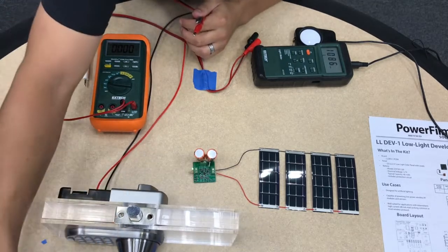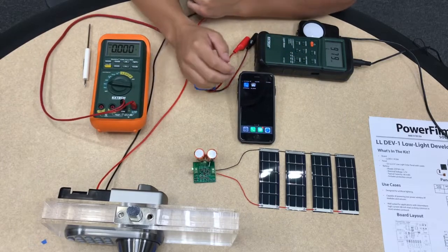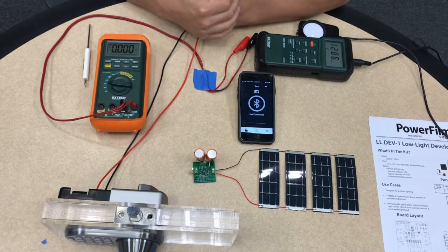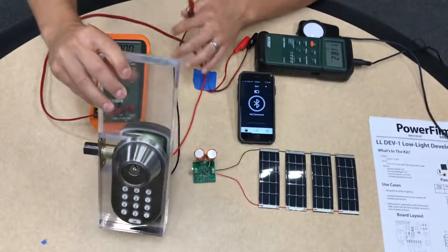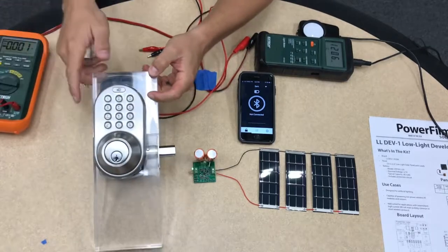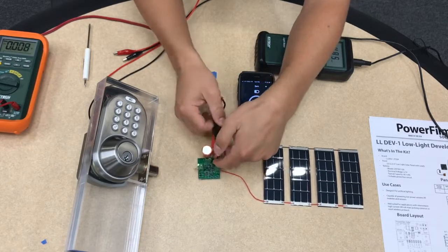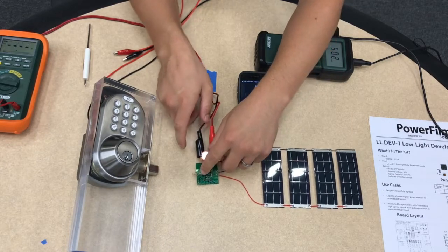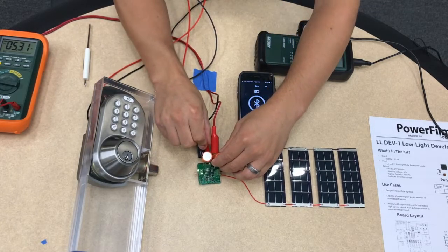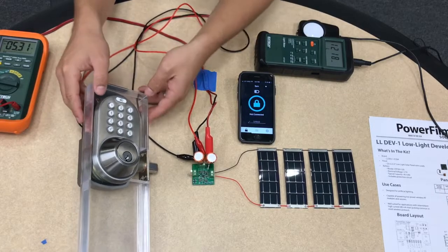The door lock itself is manufactured by a company called MyLocks. They have an app that you can download on your smartphone which is able to connect to the door lock and actually tell it to lock and unlock. You can also type in a code on the front, which I have set to be 1234.